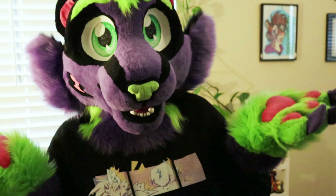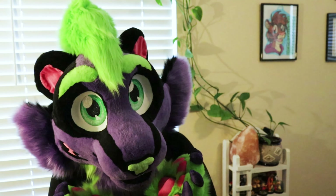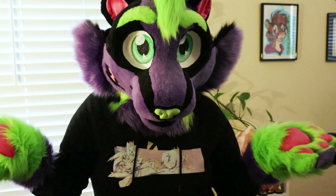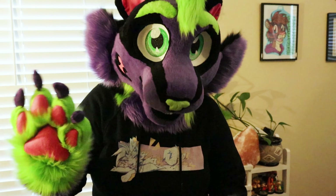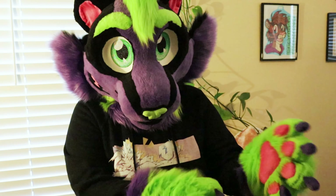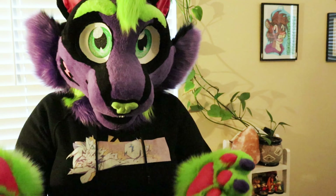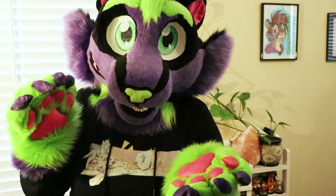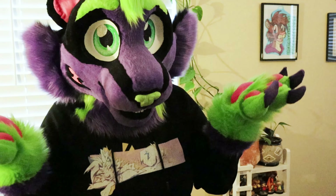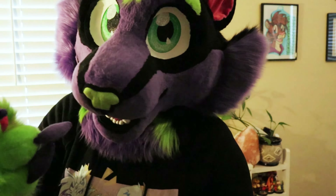Why does he have a cut on his face? I have no idea — I just thought it was cool. Anyway, that's Najee the skunk. He's got a mohawk, I think he turned out adorable, and I love him so much. For my second suit I think he turned out amazing, and between Carrot the orange cat and this one, I'm amazed by the improvement. Hopefully I'll keep improving and eventually have pre-mades for sale and take commissions.